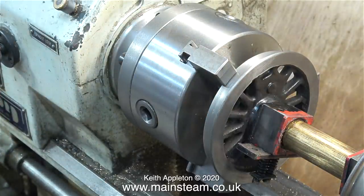The problem is, owing to the crank pin sticking out, I can't really hold much of the wheel in the chuck.